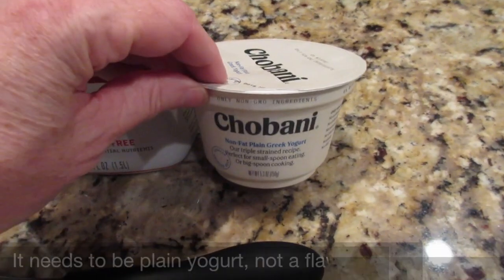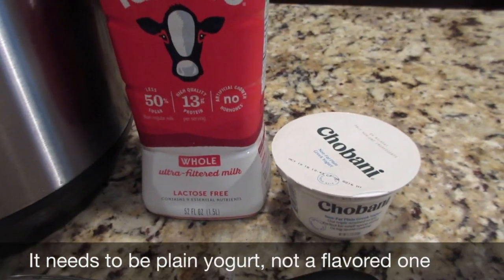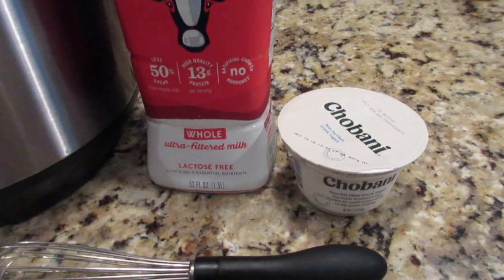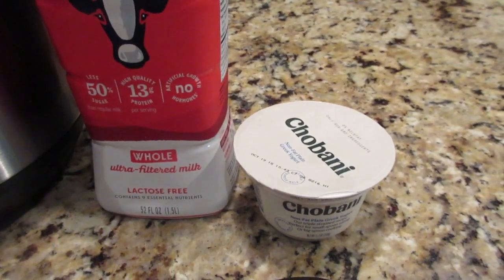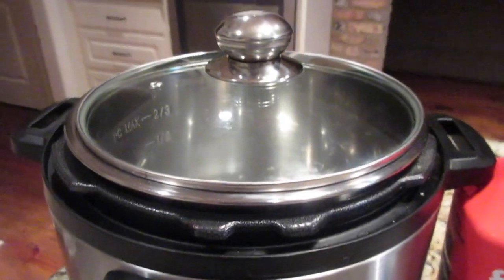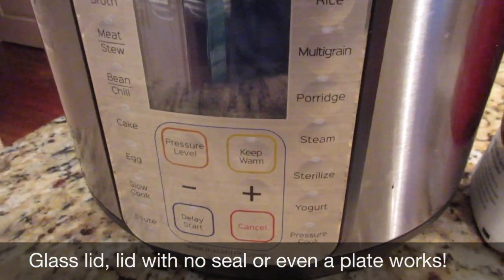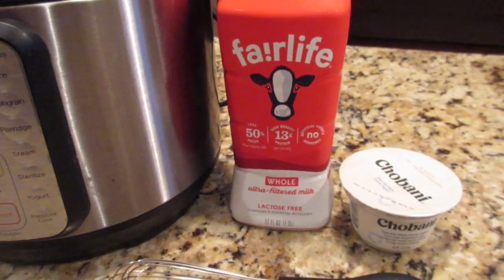You need a couple of tablespoons of the kind of yogurt you like. I'm going to use a plain non-fat Greek yogurt. You need it to be unopened — if the container is open, the cultures you need to create the yogurt from the milk are not fresh enough. You can freeze the rest, and I'll show you what I do at the end of the video. Basically, we're just going to combine milk and a couple tablespoons of yogurt, whisk it together. You do not need the sealed pressure cooker lid — I just use a glass lid and an Instant Pot that has the yogurt setting.